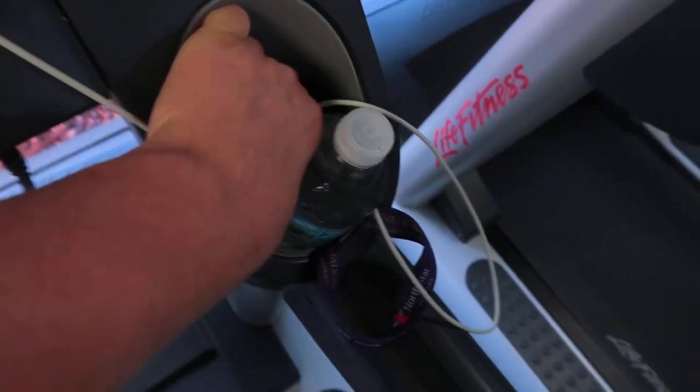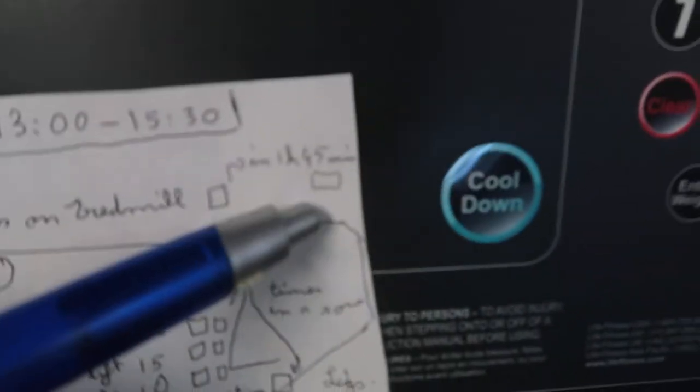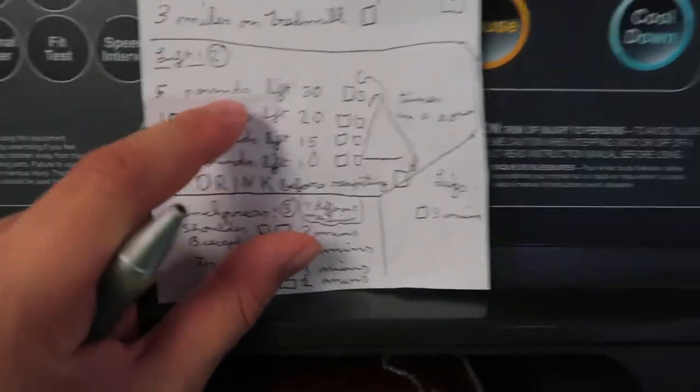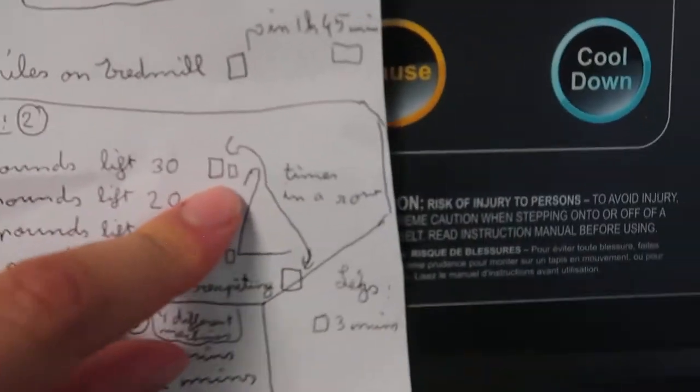My second workout: I need to lift dumbbells. Today I'm going to lift 5 pounds 30 times, then lift 10 pounds 20 times, then lift 15 pounds 15 times, and then 20 pounds 10 times. Once I complete each one, I put an X there. Then after the treadmill section, it says to drink before repeating — so I need to drink, and always bring lots of water when you work out.